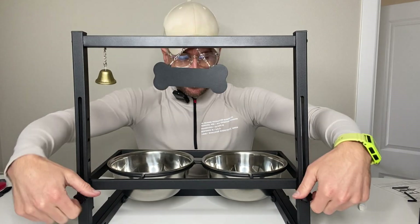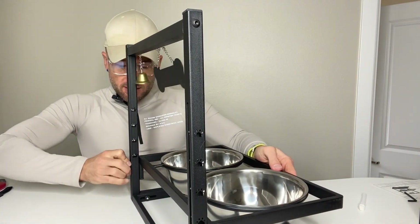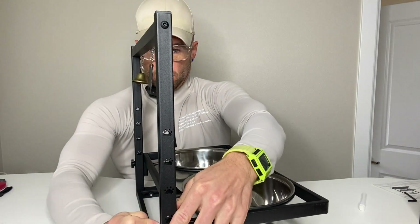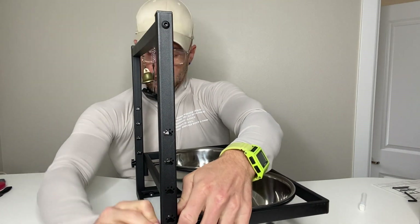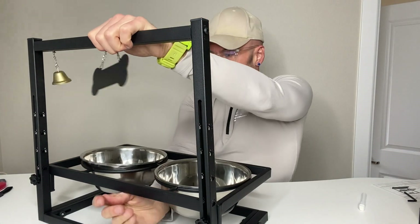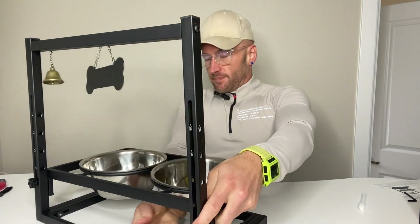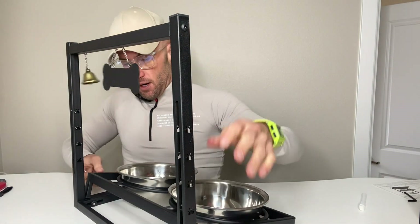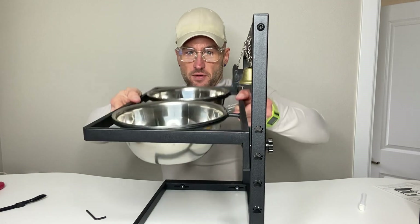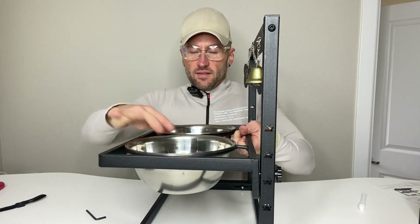To adjust, all you do is loosen the bolts on the back, and then you'll be able to elevate it. I can show you here — this is the range of motion you have. You've got all the way down here for a small dog, and then you can raise it all the way up here for a big dog.